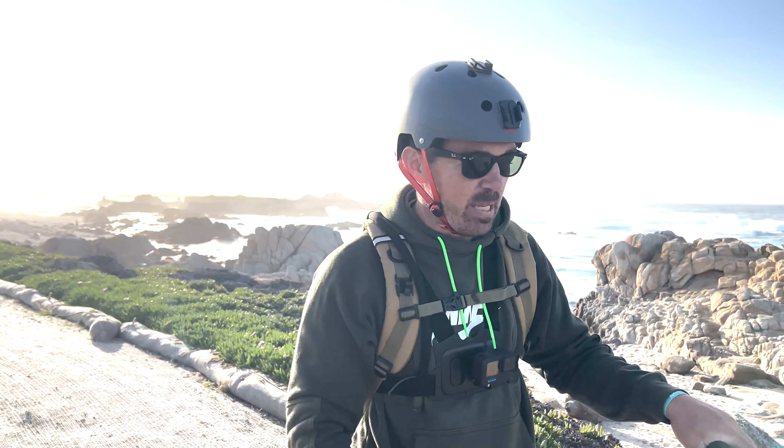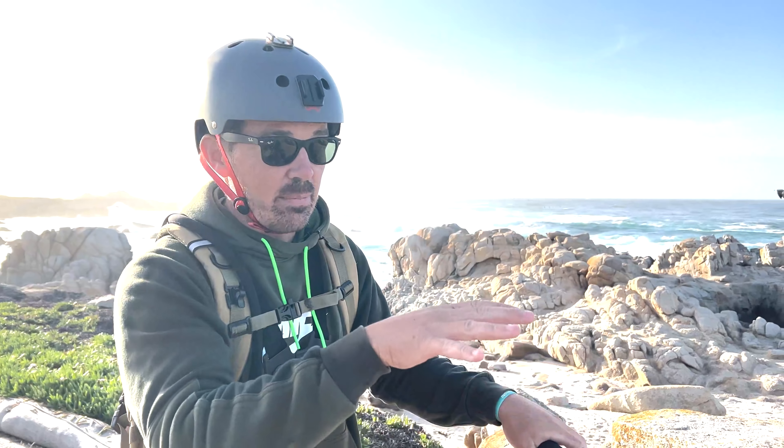The S10 has a range rating of 42 miles. On the bike trails, 20 miles per hour is the top speed allowed, so that's where I'll keep it — speed mode one or two. I've got a full charge on the battery and I've already started my tracking app. Let's see how far I can go.